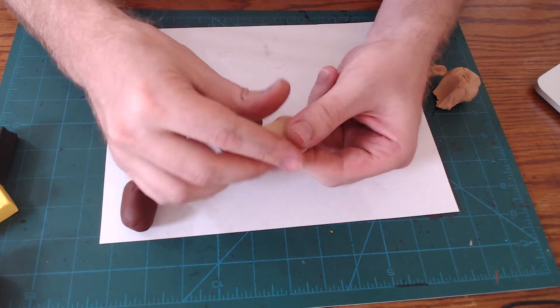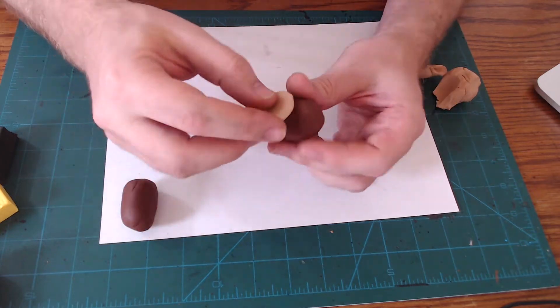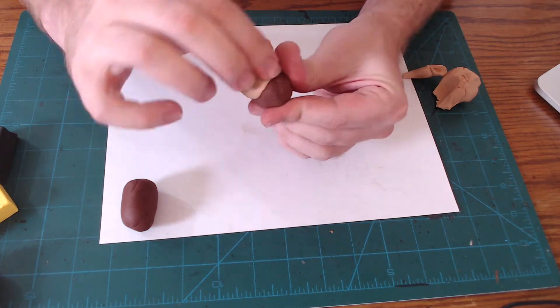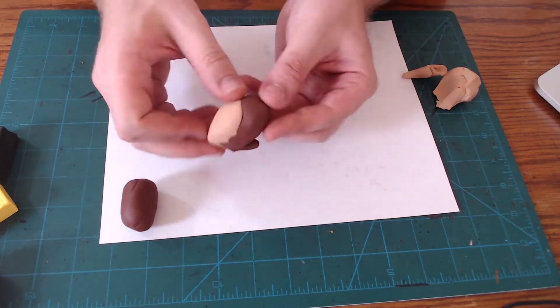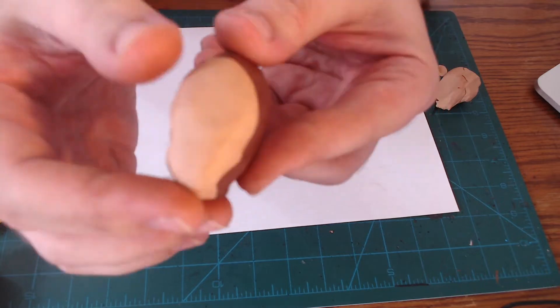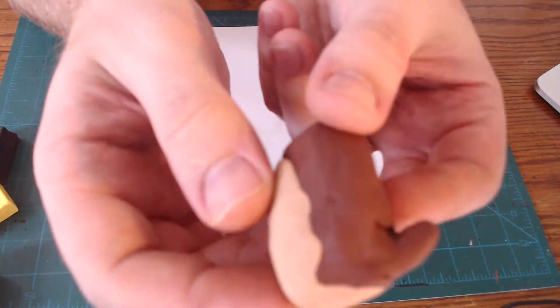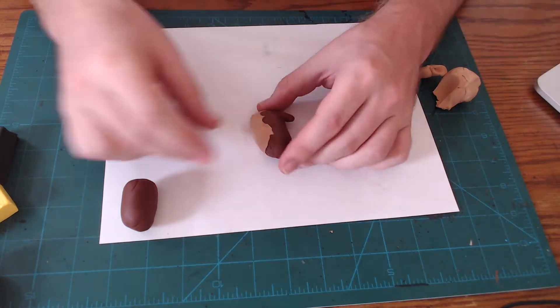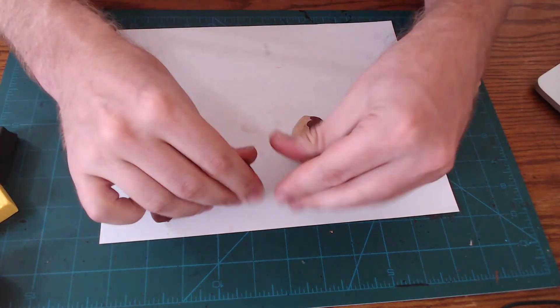Now get a little bit of the tan clay and shape it into an oval and stick it on opposite of the tail. This is going to be the Owl Bear's belly. Smooth that belly piece in a little bit and shape it so it's fatter on top and then narrower, and tuck it so it stops right before the tail. Take the second half of our starting brick and split it into thirds.